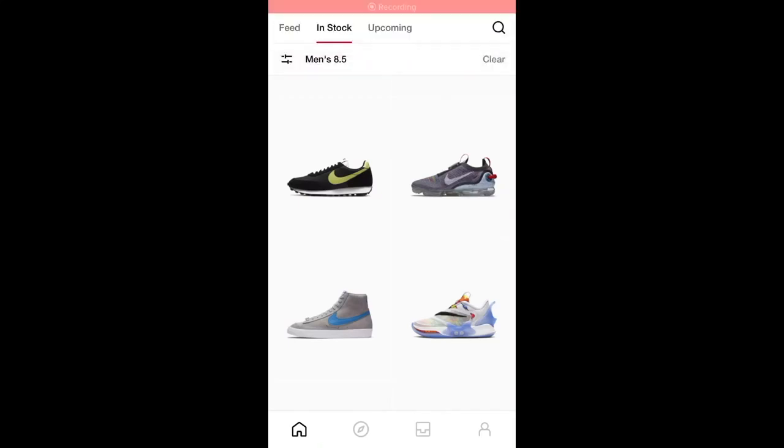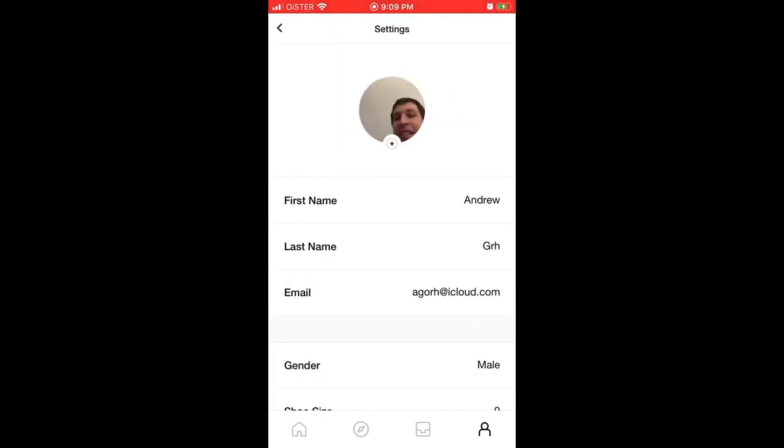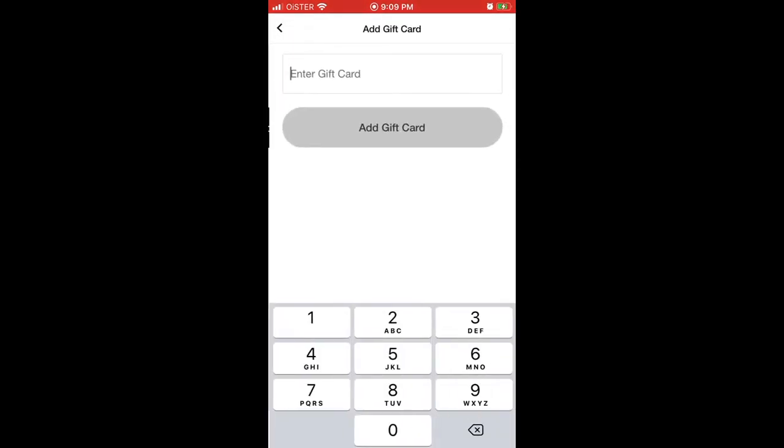Hello everyone. So how to use gift cards in the sneakers app — I will show you pretty fast. Just go to the profile tab in the bottom right, go to the gear icon in the top right, and then you have payment information. Tap add payment method, then add gift card. Enter your gift card details and tap add gift card.